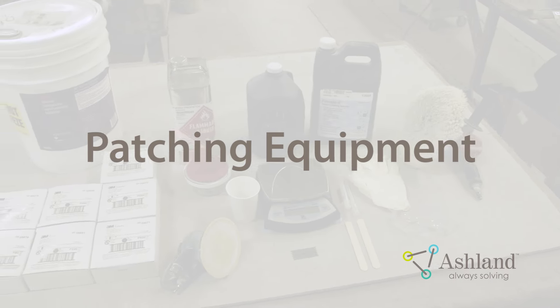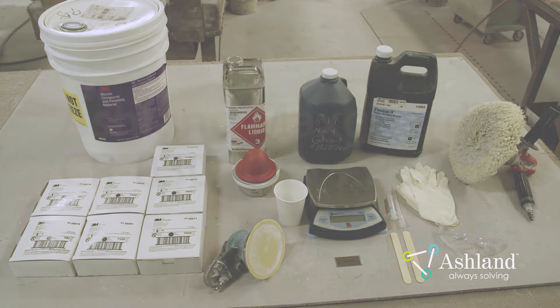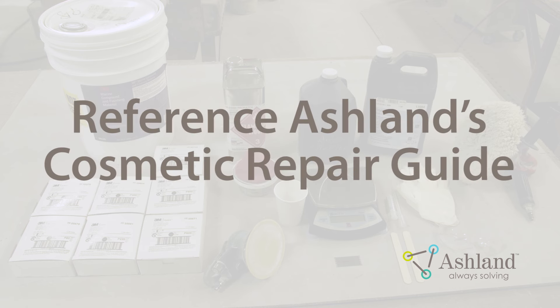Patching Equipment. To avoid diluting the Gel Coat with styrene or acetone, the use of Ashland MaxGuard CR03000 Pro Patch Solution is recommended. This Ashland product contains a proper combination of resins, promoters, and surfacing agents — this product will be all you need to add to the Gel Coat. Refer to Ashland's Cosmetic Repair Guide for the proper ratio of Gel Coat to Pro Patch material for the type of Gel Coat you are using.